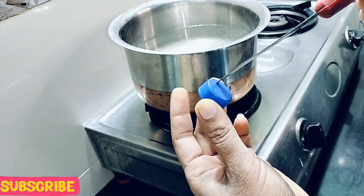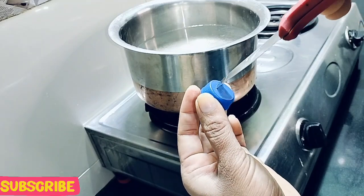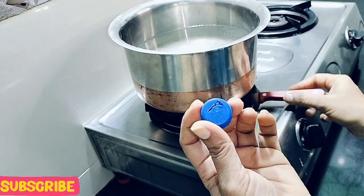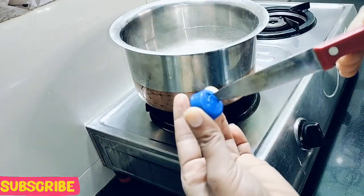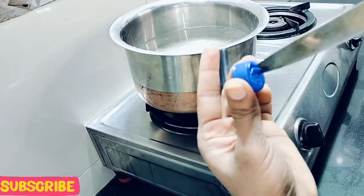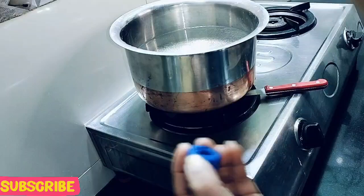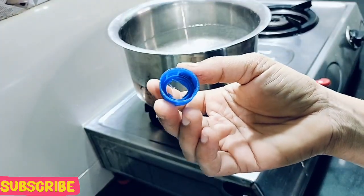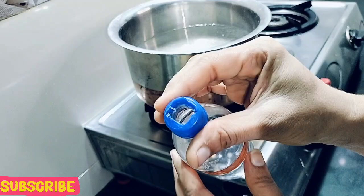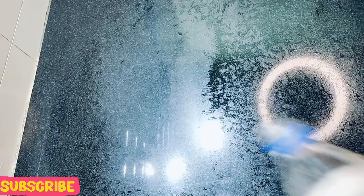I have made a small hole. If you have not done this before, please take help because the water is very warm. We have to make small holes here. Now I am going to cut the bottle.